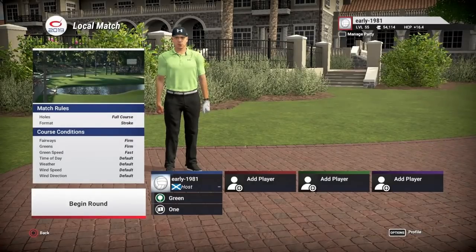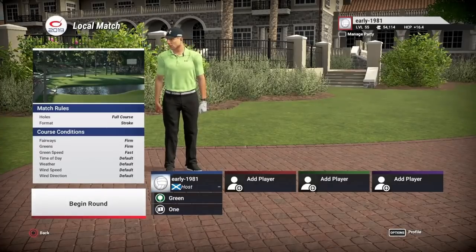Hey golf fans, this is early 1981 and welcome back to the Golf Club 2019. Today we are continuing our quest to find the best version of Augusta on Golf Club 2019. Coming in today is the Magnolia National, and this is a tour version designed by Cleve 2.4.